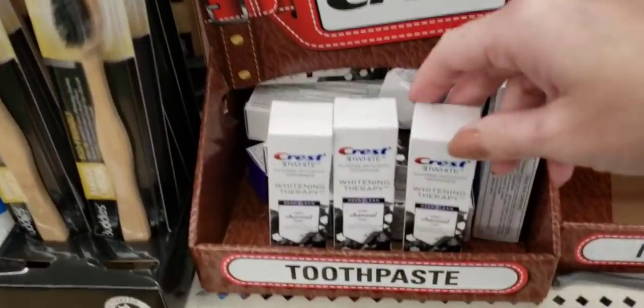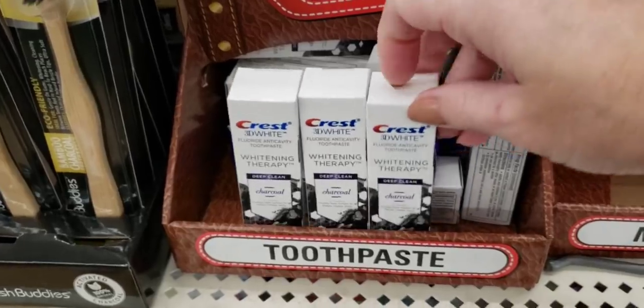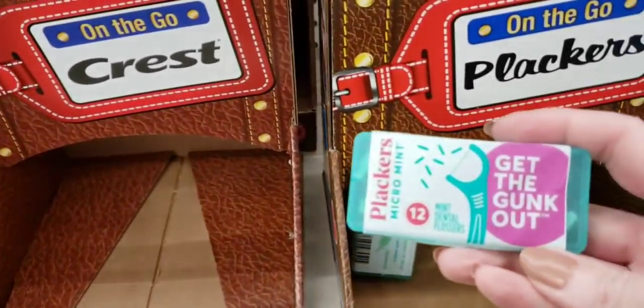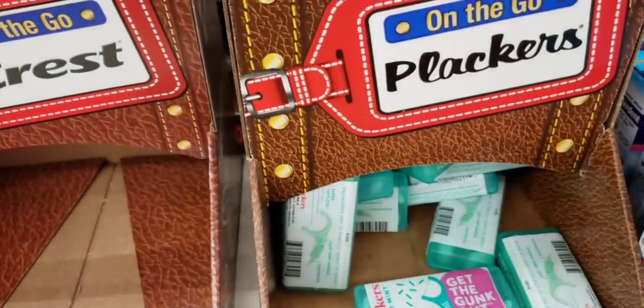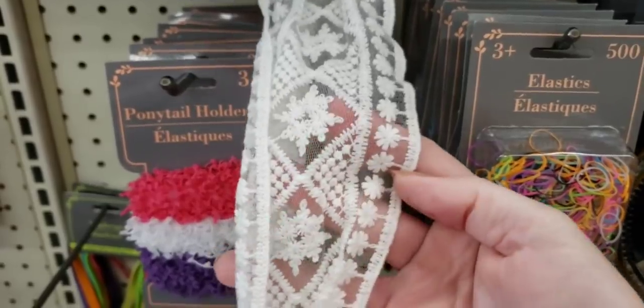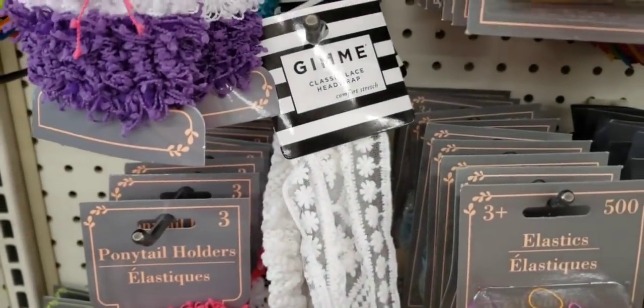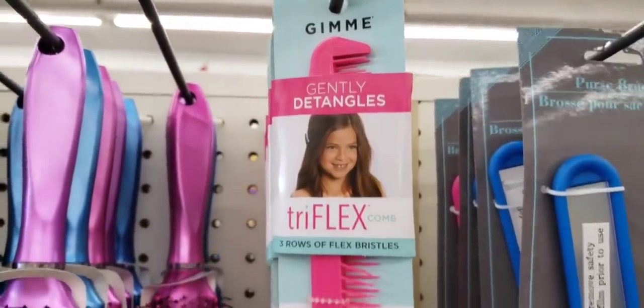Here's some Crest Charcoal Toothpaste for on-the-go, and then these little picks for your teeth — love the container. Here's a new headband by Gimmy, kind of reminds me of a doily. Got tangled hair? No worries — go ahead and grab yourself one of these Gimmy Triflex Cones.